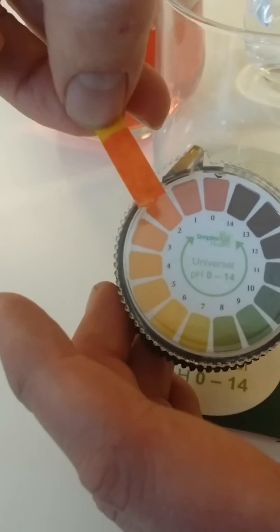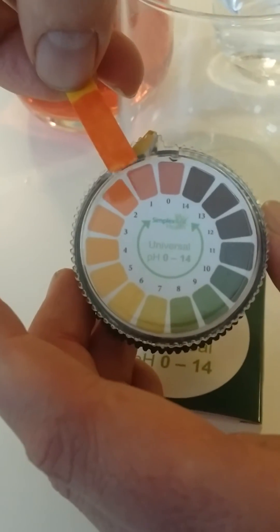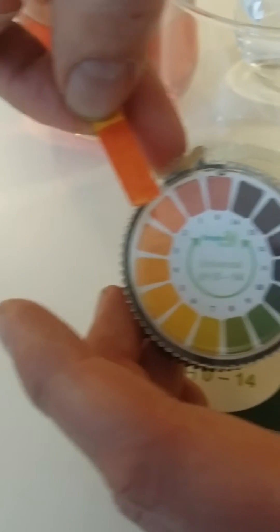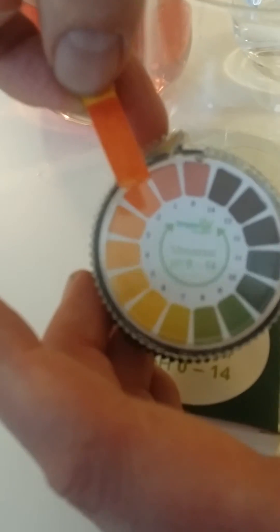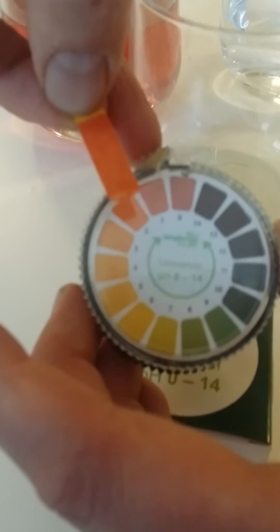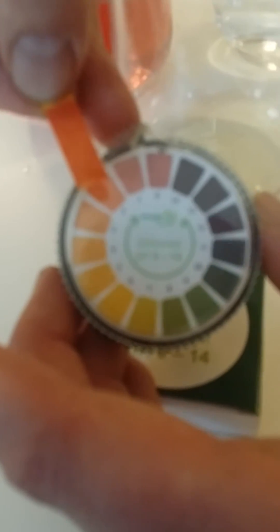We'd say that has a pH of about 2 because the pH runs from 0-14 with single increments. If the colour is slightly darker or slightly lighter you'd know it's between those numbers. So this one in particular, the white wine vinegar, you'd have a pH of about 2 — you'd actually say that's probably about 2.5.